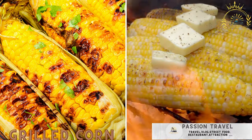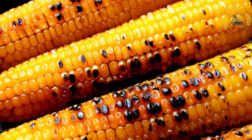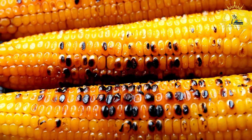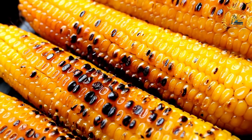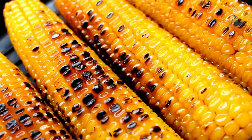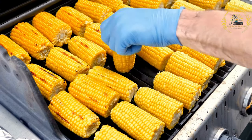Grilled corn — freshly grilled corn on the cob often brushed with butter and sprinkled with spices — is a popular and delicious summer treat enjoyed in many parts of the world. Grilling corn enhances its natural sweetness and imparts a smoky flavor, making it a favorite side dish at barbecues and outdoor gatherings.